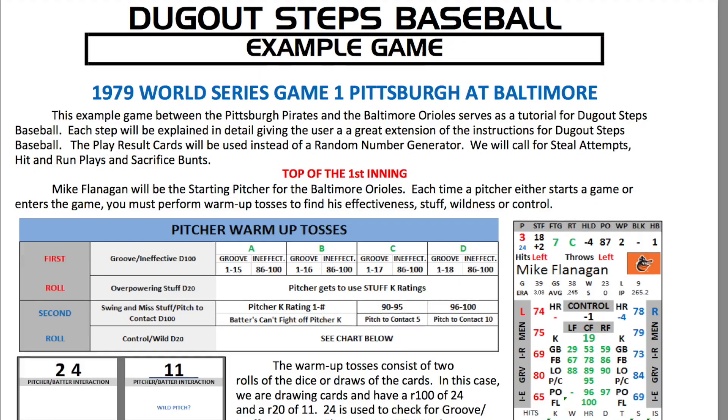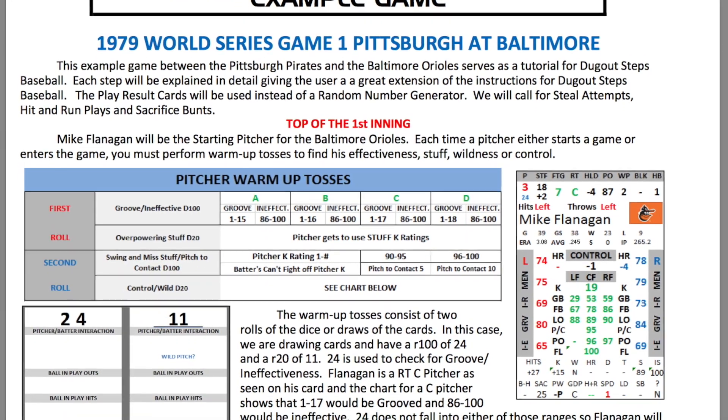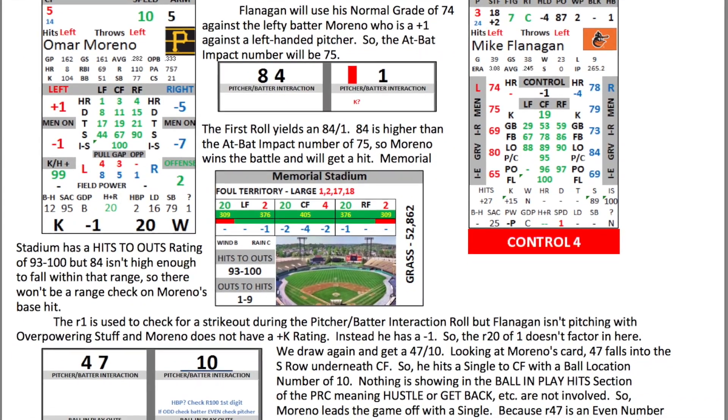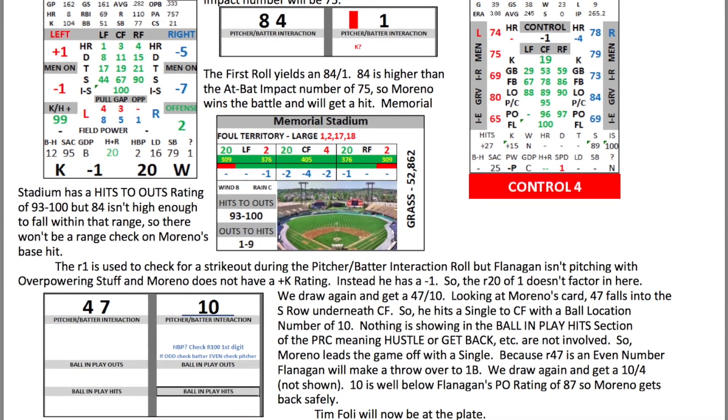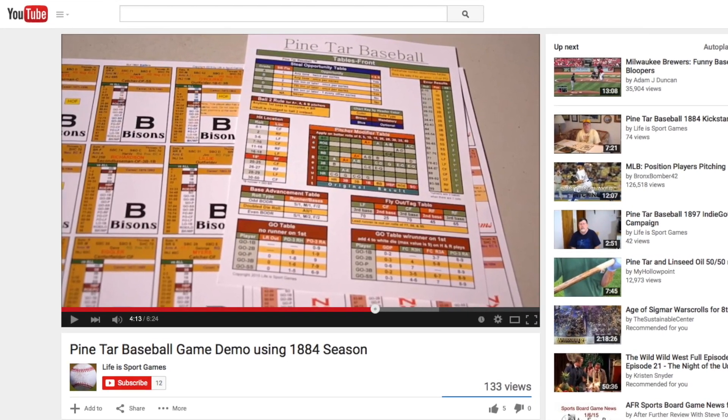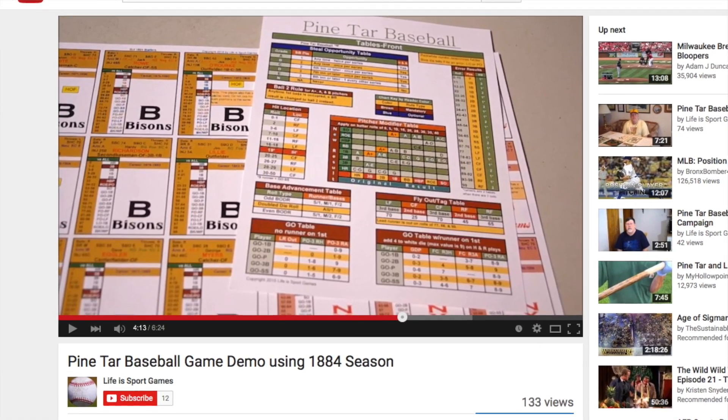A couple of different companies have put out gameplay examples of some of their products. Over at FTP Sports, they've released a gameplay example of their Dugout Steps baseball game. This rundown takes you through Game 1 of the 1979 World Series and shows you step-by-step with pictures exactly how to set up the game, go through the warm-ups, and then takes you through a couple innings of play. And over at Pine Tar Baseball, James Formo has released a quick playthrough video of his baseball game. Be sure to check out below the video for links to both of those items.